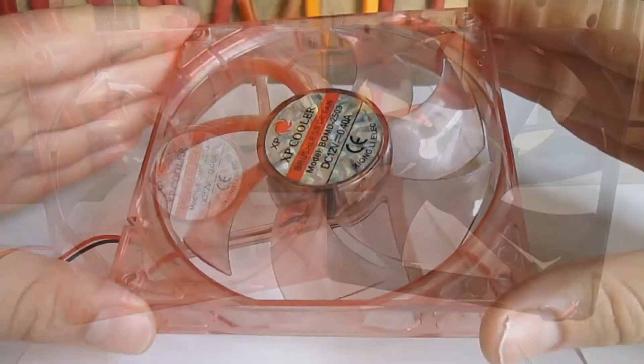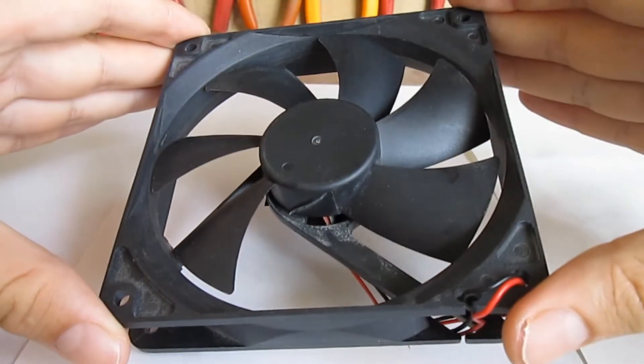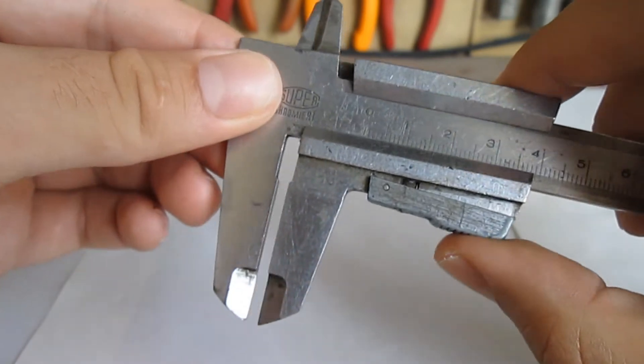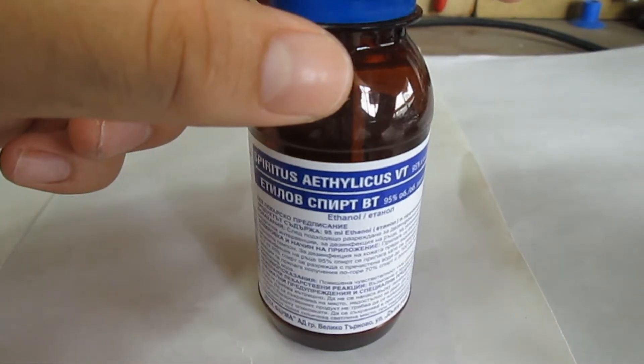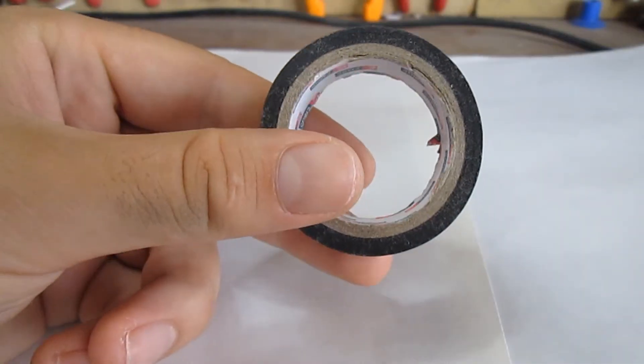For the Franken-fan you will need a donor fan, a receiver fan, a vernier caliper, cotton swabs, rubbing alcohol, industrial oil, and tape.